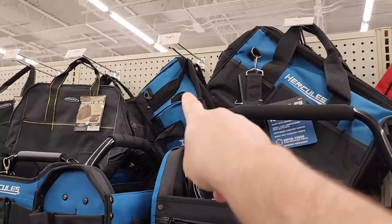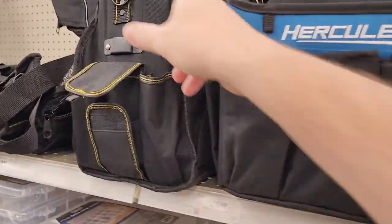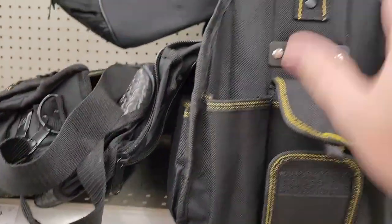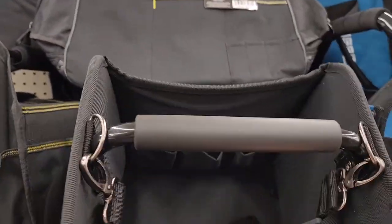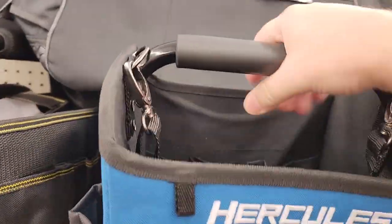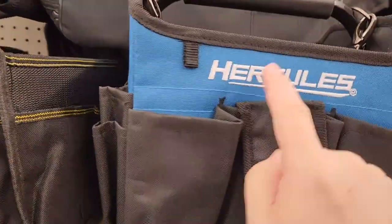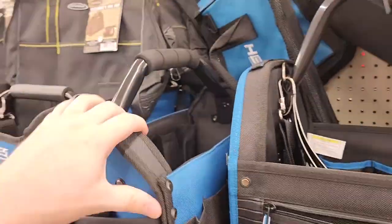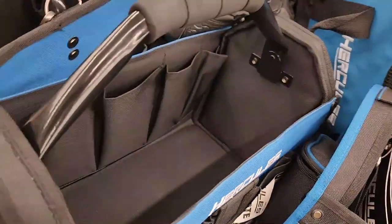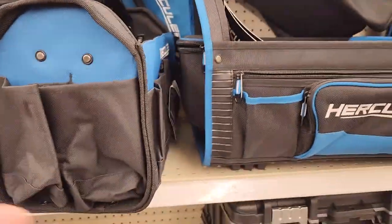I've got plenty of these style bags up here because those come with power tools, and you guys know I like power tools. But let's take a look at some of these open frames. Look at this little Hercules right here - very similar to the Milwaukee I just had, only this one's got a rigid handle so it doesn't flop around as much. The Hercules bags are actually really good.